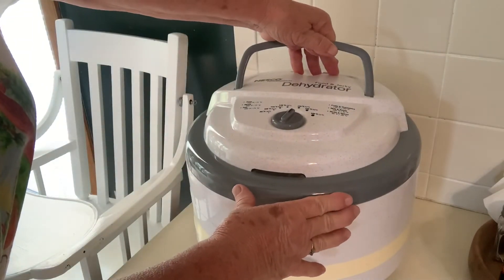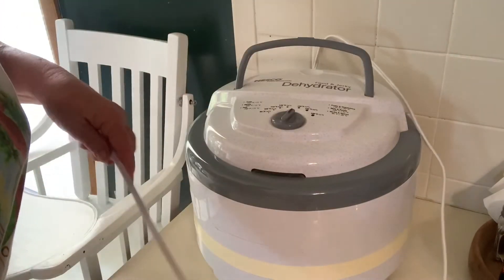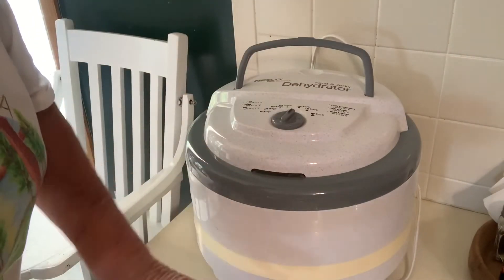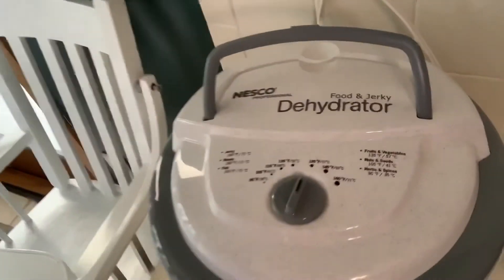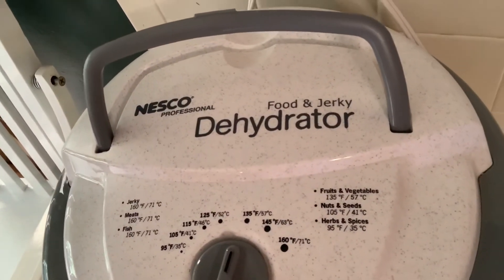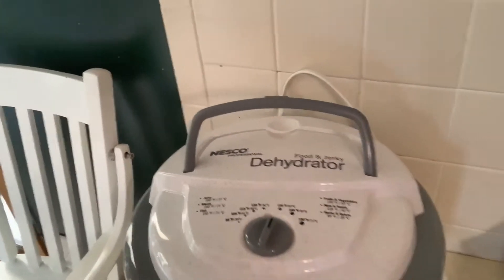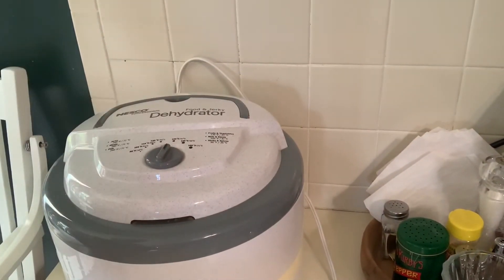I'm going to put my top on. I love this dehydrator — I have a Nesco Professional. I'm going to set it at 135 and I'll see you tomorrow. We'll see how it turns out.